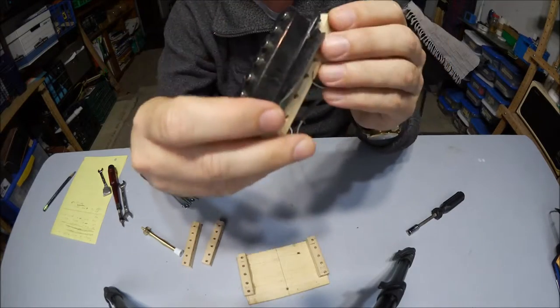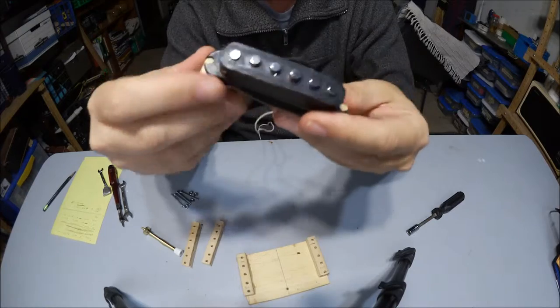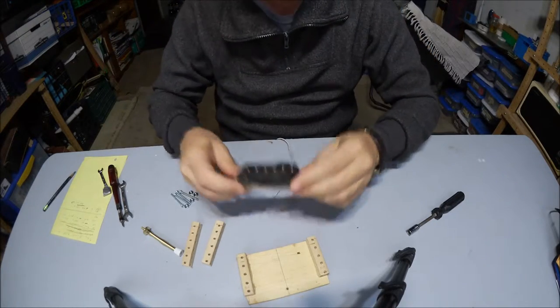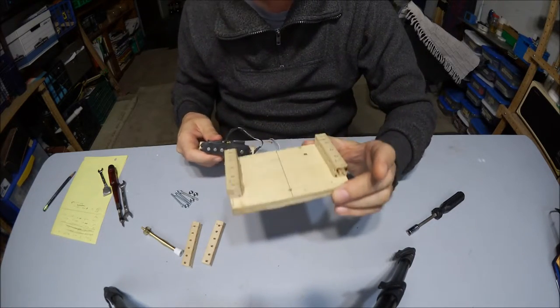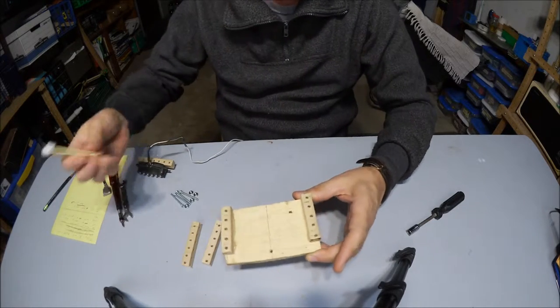I have already used some sticky tape to paste this guitar pickup on a small piece of wood. I'll be putting this piece of wood onto this platform, which is going to hold both the spring and the guitar pickup. So let's go ahead and do the spring first.